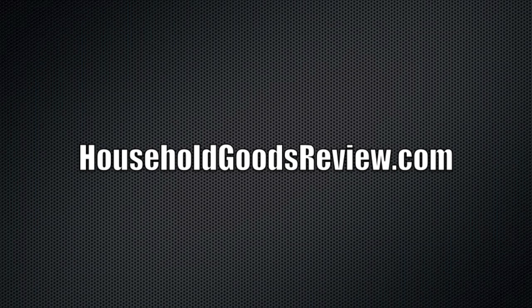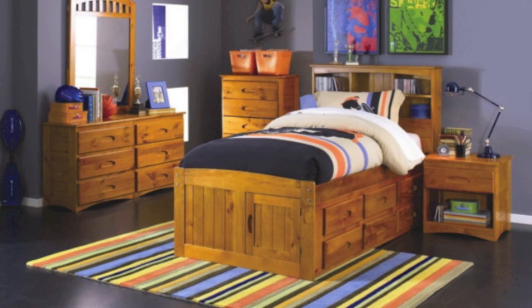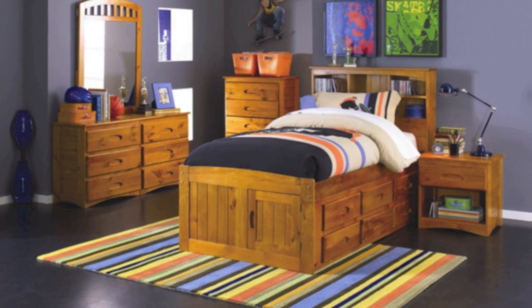Hi everybody, this is Joe for HouseholdGoodsReview.com. Today I'm bringing you this twin captain bed with six drawers, a hutch, a student desk, and a chair.